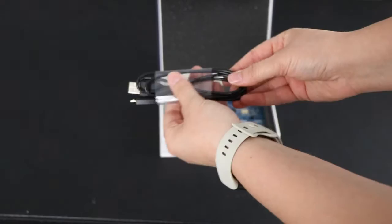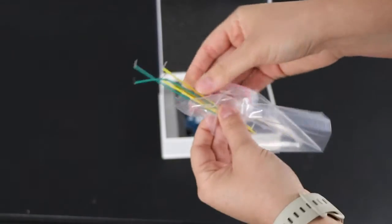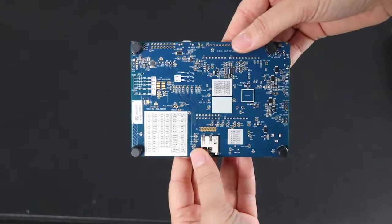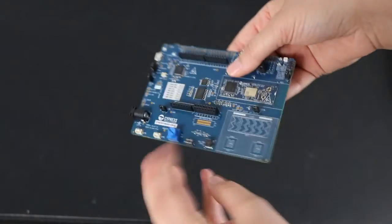This week on DevKit Weekly, we're going to be reviewing and raffling the PSoC 62S2 Wi-Fi Bluetooth Pioneer Kit from Cypress Semiconductor, owned by Infineon Technologies.